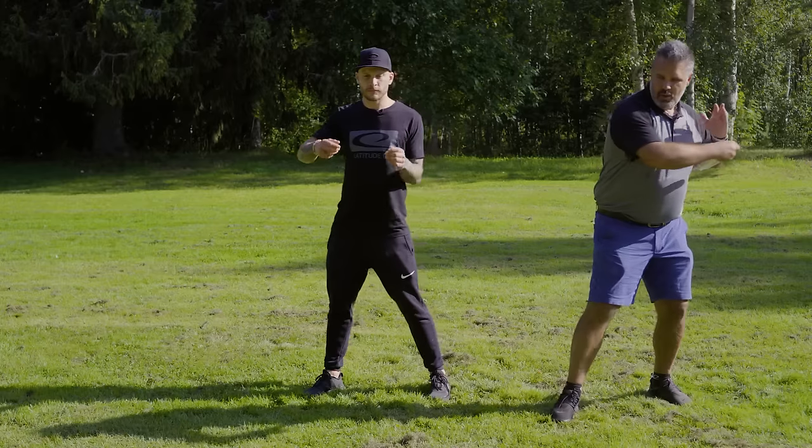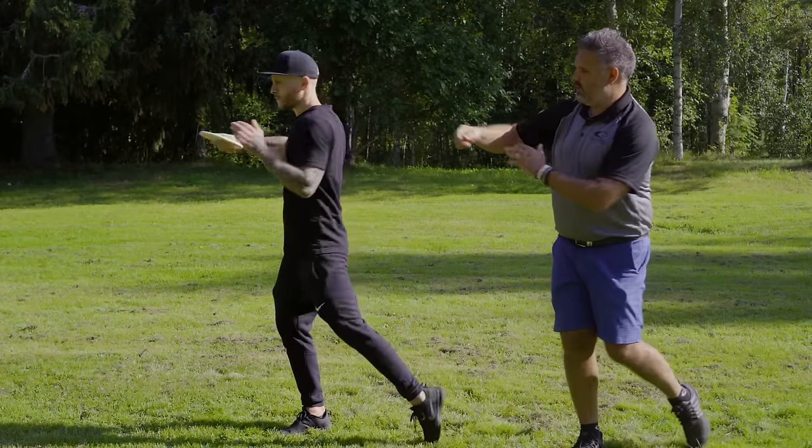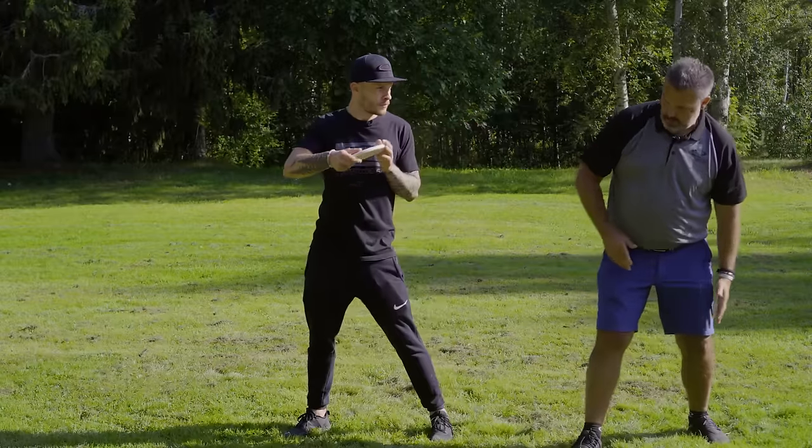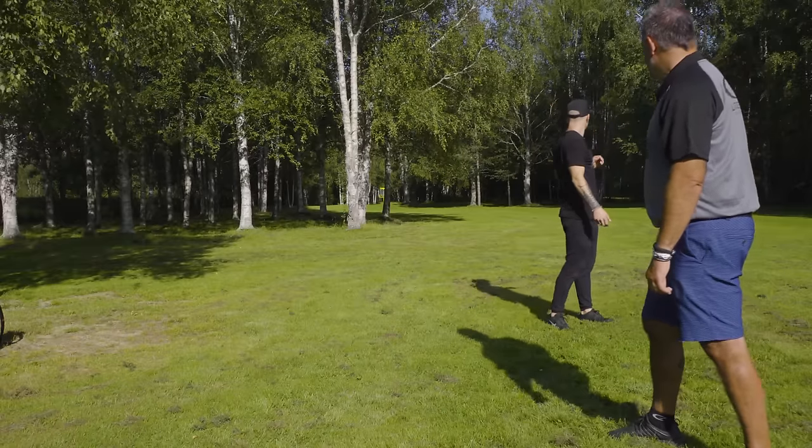Instead of driving the disc with your shoulders, you're actually pulling the disc with the shoulder and elbow — and, of course, the weight shift. Smooth. Nice.